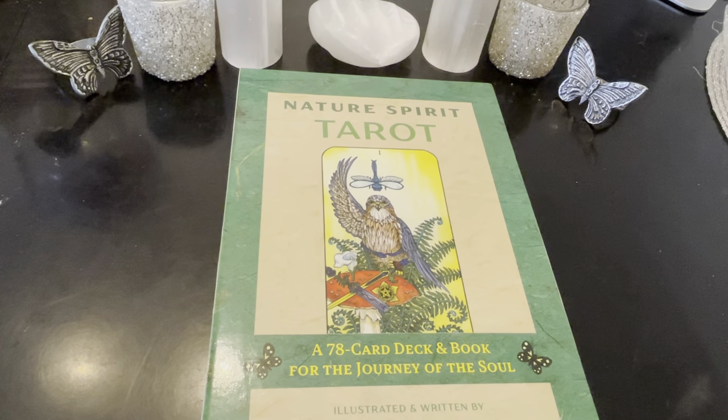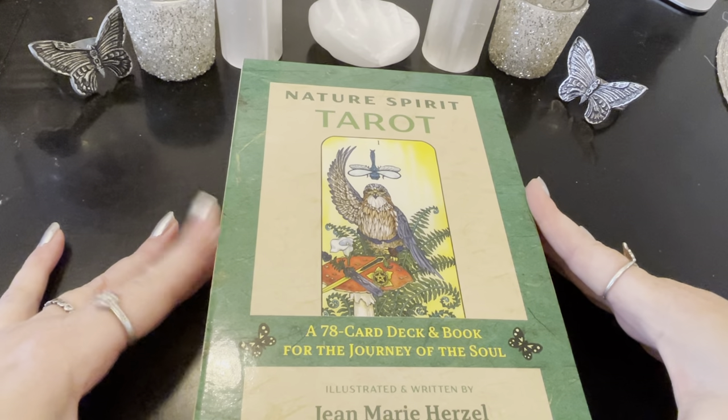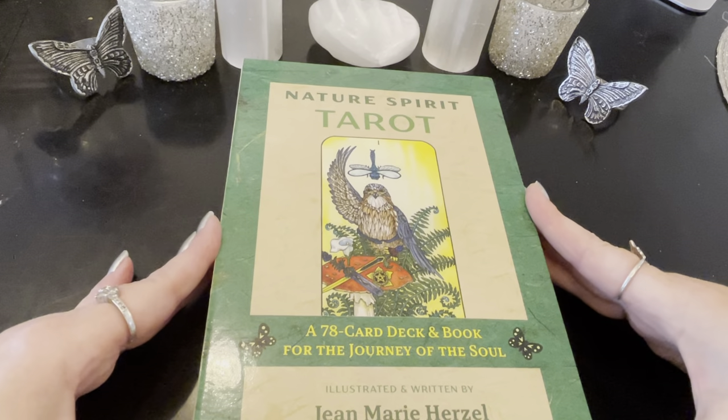Hi, welcome to Free Spirit and welcome to a real special preview of a new deck that is not even quite out yet. This was actually sent to me to do a review, and I'll put down in the description box, like I do all my other videos, of where you can purchase this deck. It's going to be available soon — you can pre-order it — but this just arrived and it was sent to me to review on the channel. So it's like a sneak peek preview of this new deck.